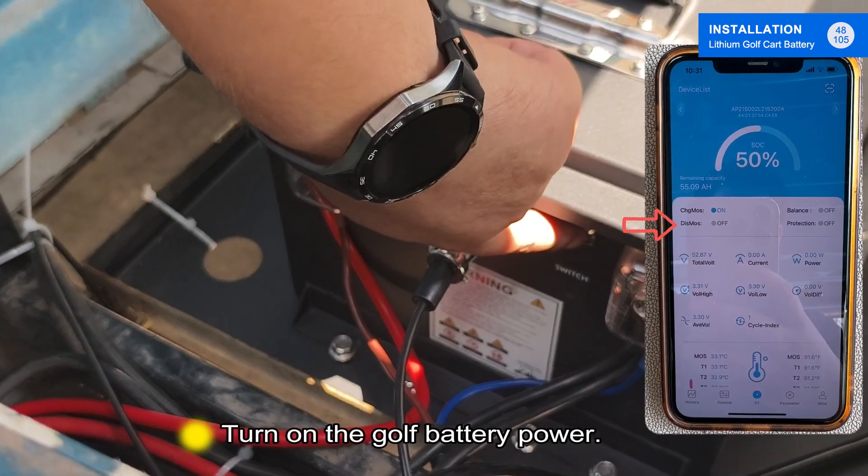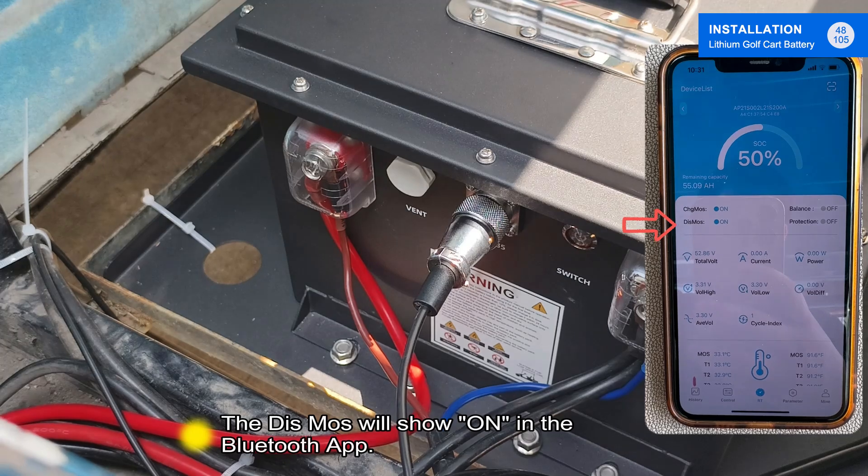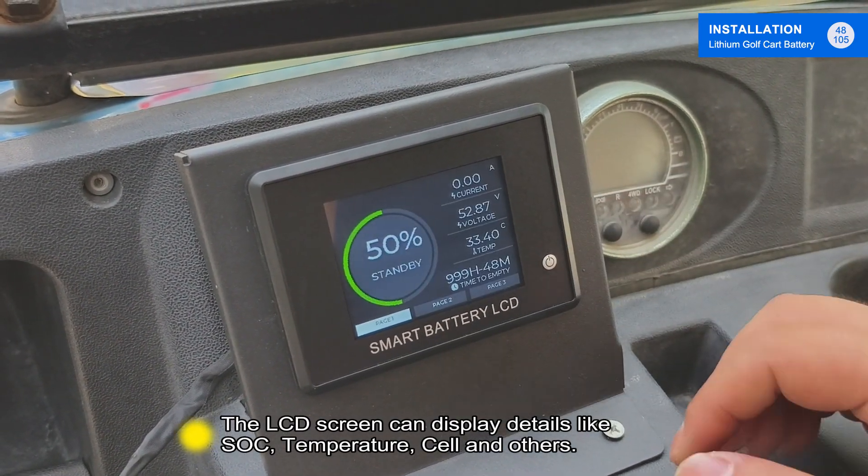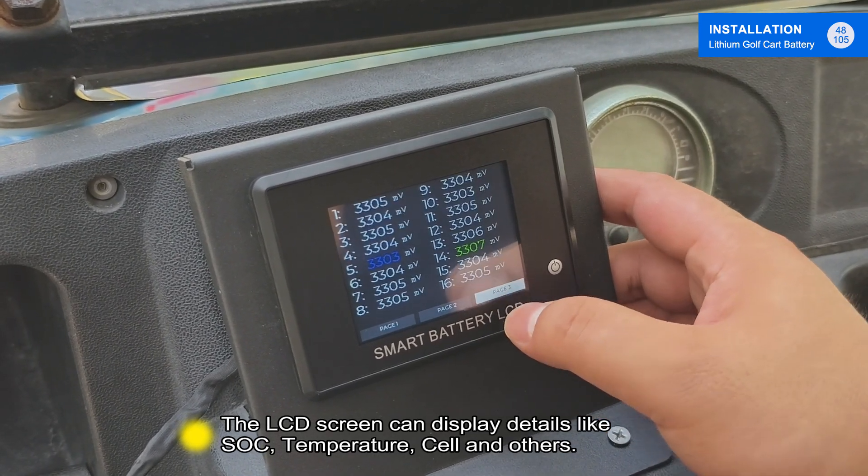Turn on the golf battery power. The device will show on in the Bluetooth application. The LCD screen can display details like SOC, temperature, cell, and others.